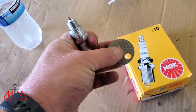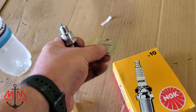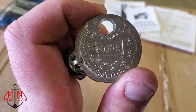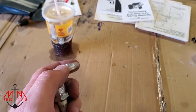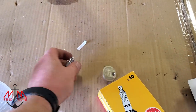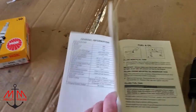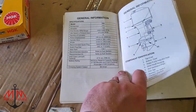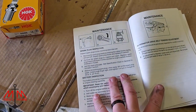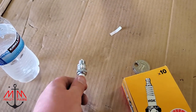The gap is 0.040 inches — 40 thousandths. It lines right up. I'm still going to go through and check all six that I'm going to install to make sure they're all gapped correctly, then we'll take the old ones out and get the new ones put in. It said 20 foot-pounds — I'll double-check that — 20 foot-pounds of torque to tighten these up. Going to get these all checked and get them put in the boat.